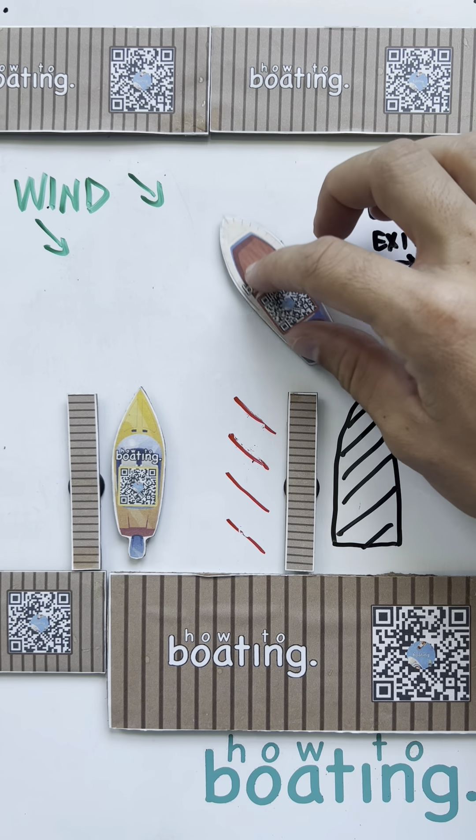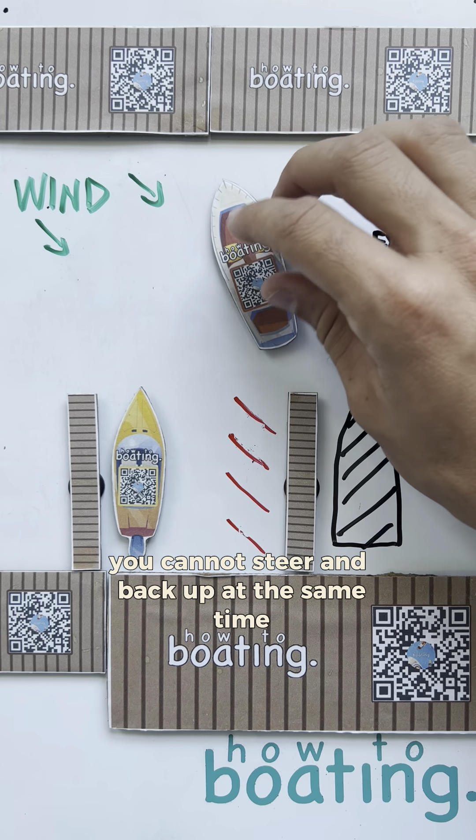Because, remember, with a single screw, you cannot steer and back up at the same time. You're just going to back straight.